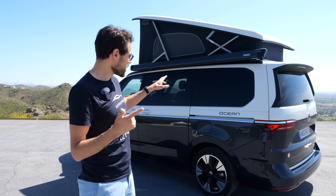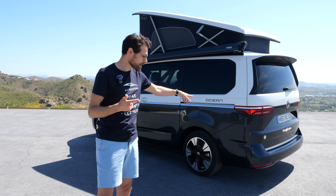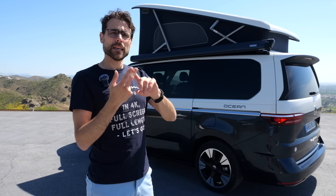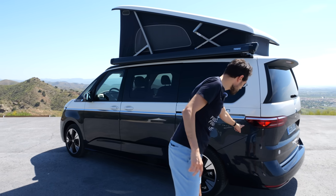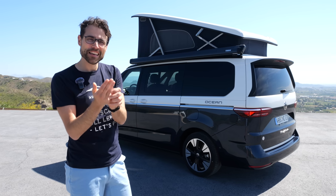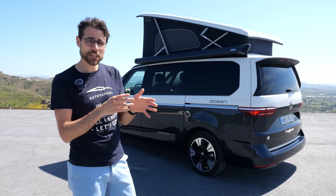With the Ocean model, you also have the external power supply as standard — and this is also available optionally for other California models. You get a second battery, so as soon as you have the external power supply you have two camping batteries to double the capacity. When you have the plug-in hybrid, you get a high-voltage battery.